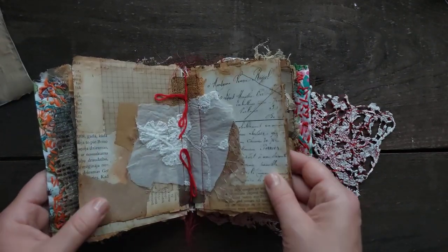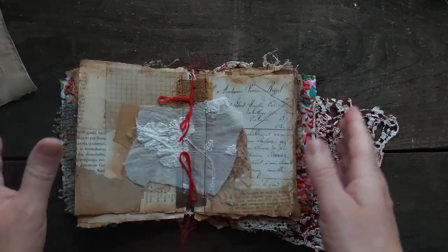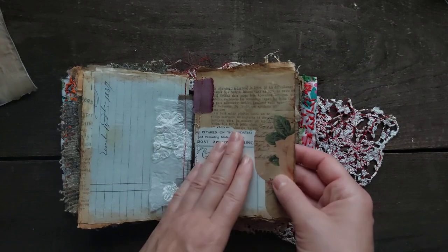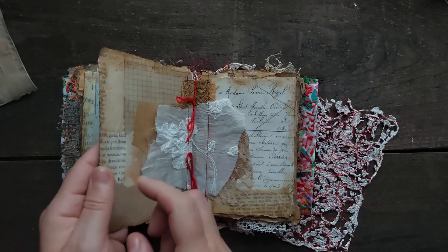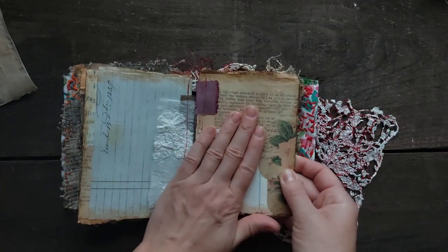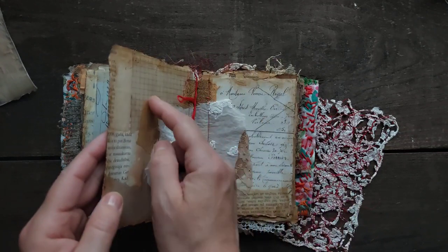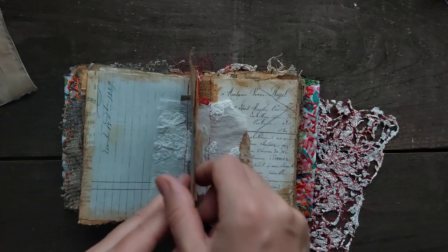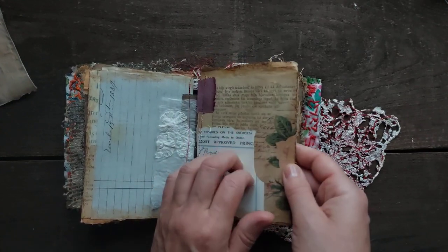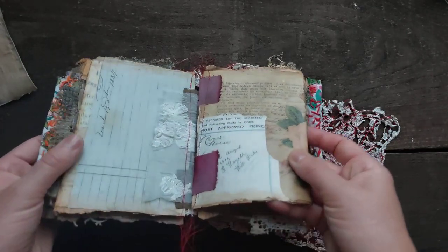Today I actually received a question about why I call this a mixed media journal. I remember now — I said mixed media because these pages are sealed, they are quite hard, so you cannot just write on them. You can use inks, you can use paint, you can use sprays and they will not seep through. The pages are harder, thicker, and sealed — and they are not sealed with PVA glue, as you can see they are not shiny.